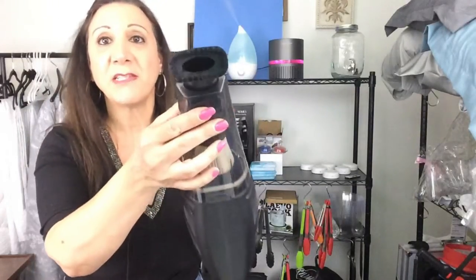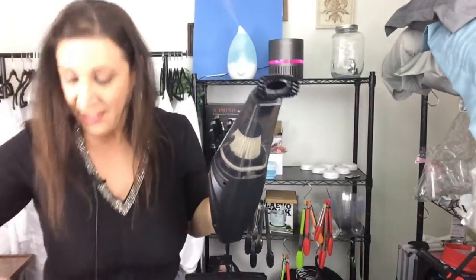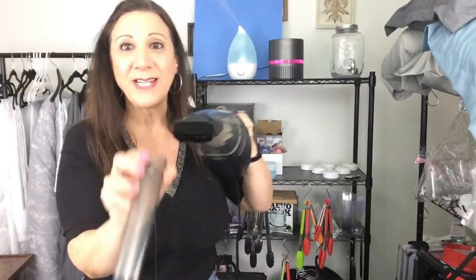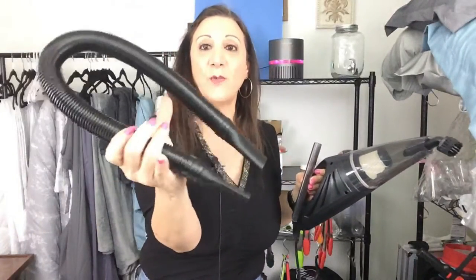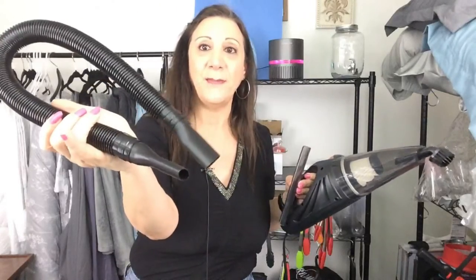There are also several attachments too. There's this brush attachment, and there's also this attachment if you want to put it on and have it a little bit longer to get all those little thin crevices from between your seats by your seat belt. That's great for getting into the hard to reach places. And then there's also this hose as well, and it also has that tip too.